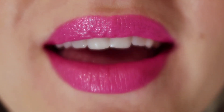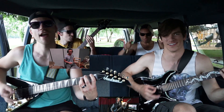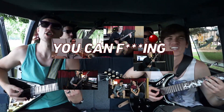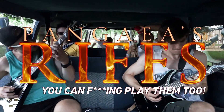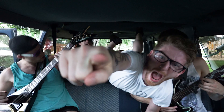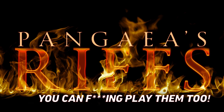Hey, this is Trey from Pangea, and today I'm going to show you how to play a riff from our song, Aokigahara.